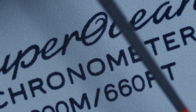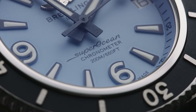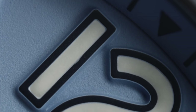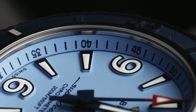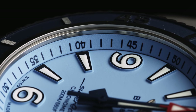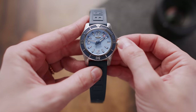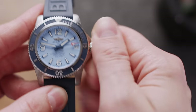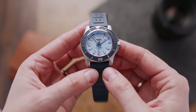The only thing I would change is the cursive font of the 'Super Ocean' lettering — it's a bit too much, though luckily it isn't too big. The enlarged Arabic numerals add to the modern vibe; in combination with this color and finishing, it feels surprisingly fresh. Another cool detail is the chapter ring — the minute track is also divided into five-minute steps marked with Arabic numerals, making accurate settings super easy. However, the crown guards take their job a bit too seriously and it's not as easy as it should be to grip and screw the crown in or out.